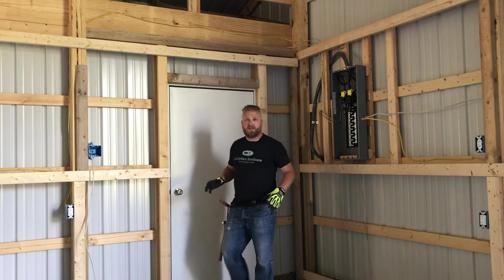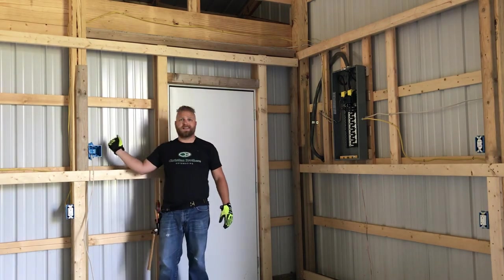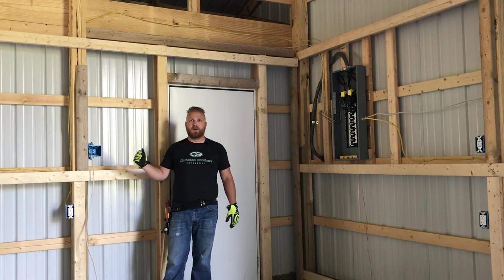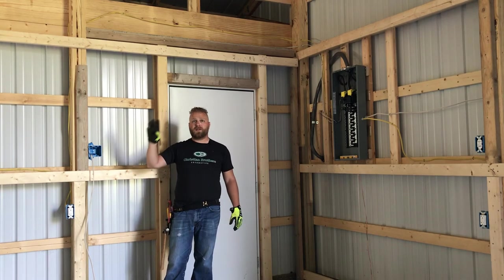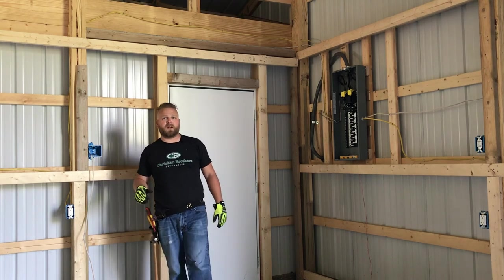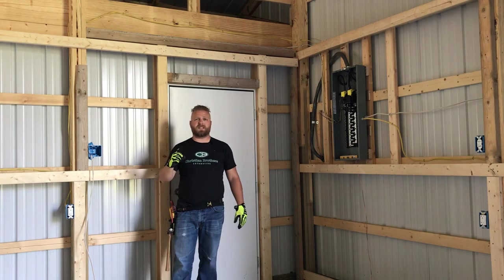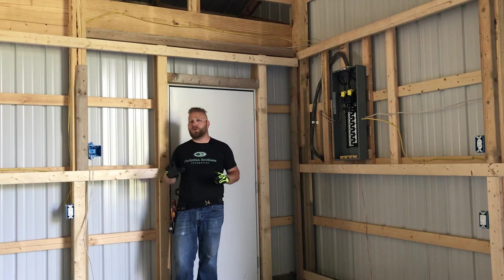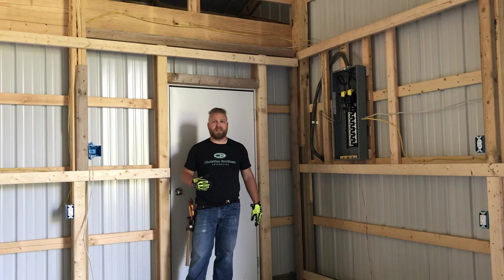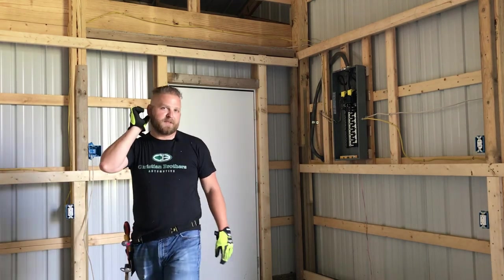We're going to leave it here for today. In the next video, we're going to run lights — we'll put four high bays on one switch, and that's going to be our first switch installed so we have light back here. The second switch is going to control the interior high bay lights. We're going to have eight in total throughout the entire barn so when we're working on something, we've got plenty of light. Everybody, thanks for watching — remember to hit that subscribe button!